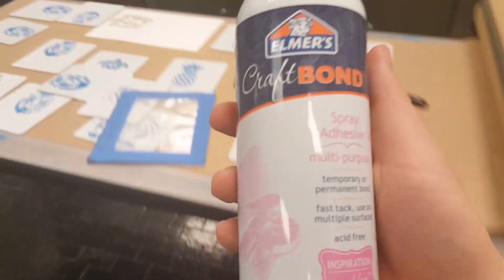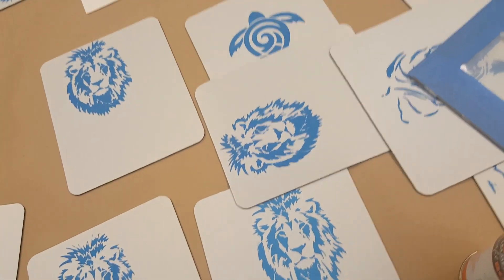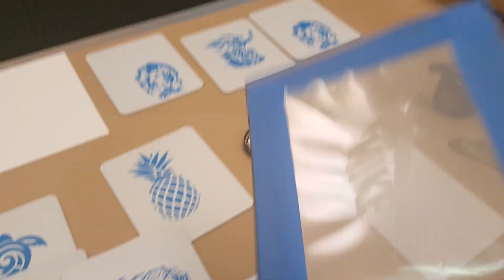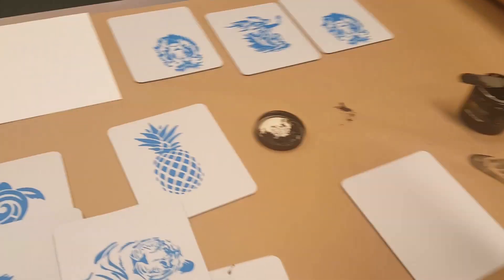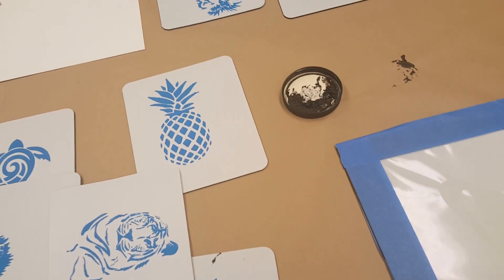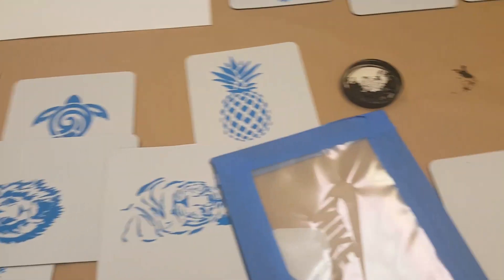It's called craft bond spray adhesive. We want to do a very, very light coat of this onto our screen. This is just going to allow it to stick to whatever we want to screen print so it doesn't accidentally move around. I'll turn my screen over — this is the bottom, the smooth side of the screen.